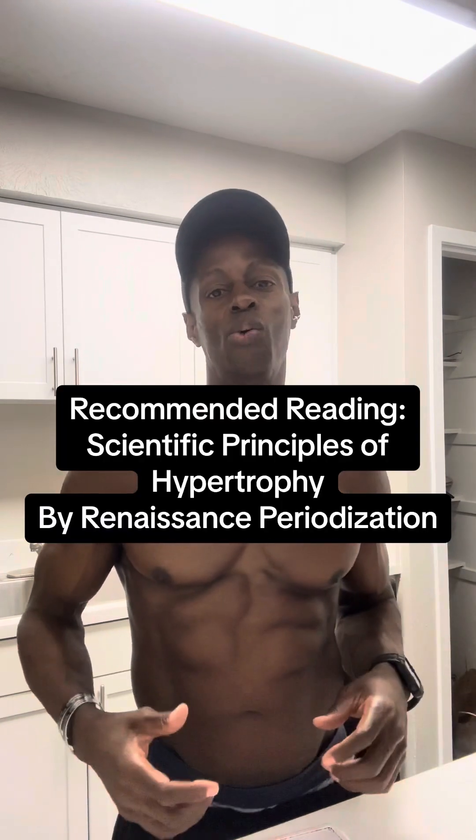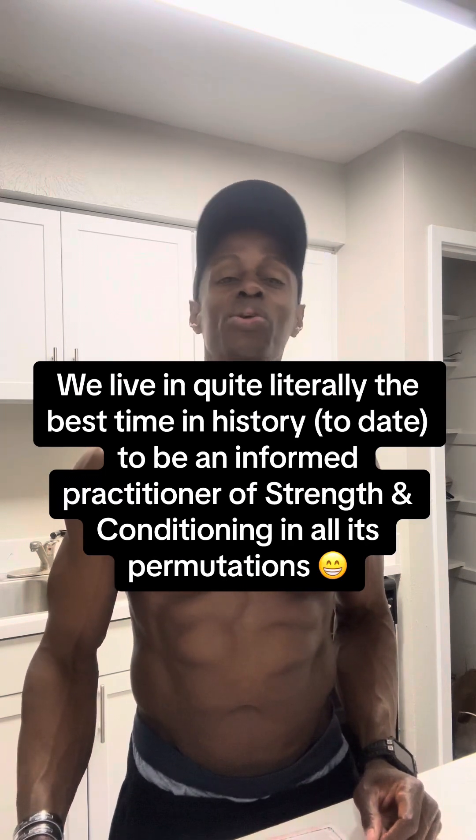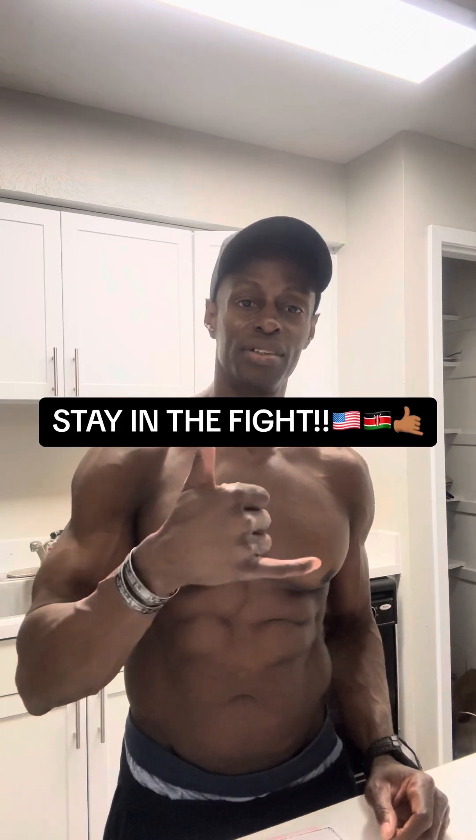There are volumes of material one can go into on this — people have entire PhDs on this subject. It's been 28 years and I'm learning new stuff about it every day. Hope this was useful to you, and stay in the fight.